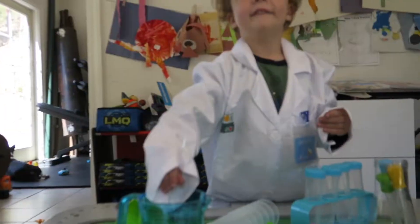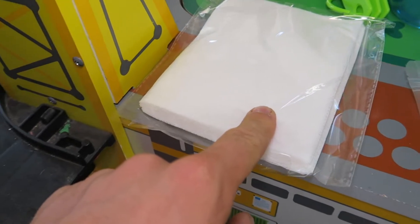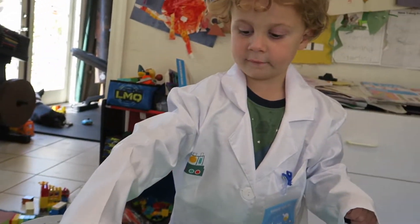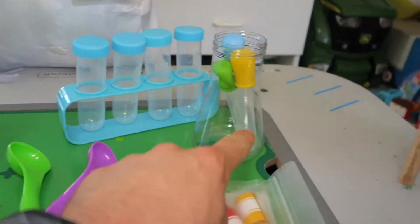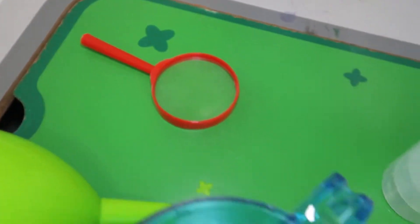All right, let's open this up. Here's everything the kit includes: some cotton swabs, measuring cups, little different funnels with measuring on them, a stirring straw, a lab coat, an ID tag, all of these little measuring cups, closable vials, this measuring cup, and these droppers.